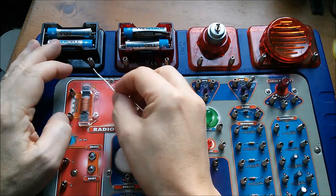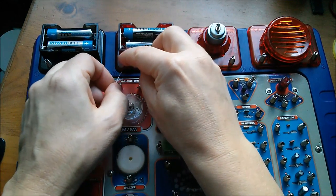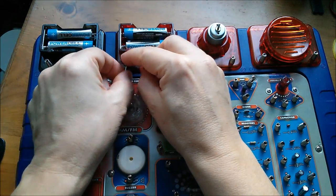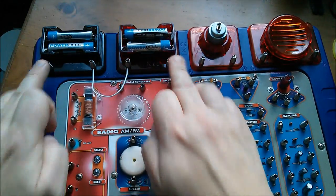First things first — I'm going to link the positive of one battery pack to the negative of another, so that I've got the full six volts across here.